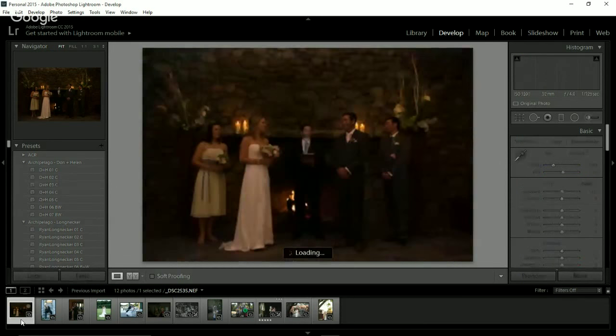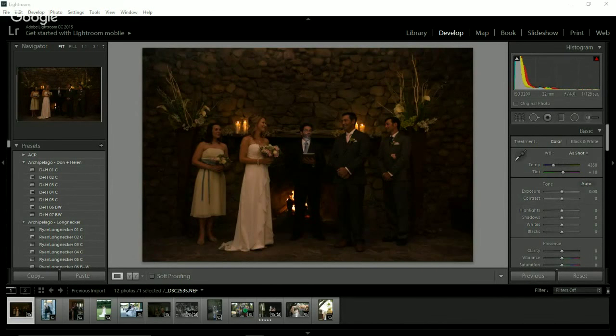Now we're going to go to an image that I found challenging to play with. I need to open my Q&A in case anyone has questions — feel free to ask. I'm just going through these 12 images with Don and Helen's presets to show what they can do. Again, I think this is also from Lauren Lindley. Obviously, this is a very dark space — she's shooting at ISO 3200, F4.0. So she must have been on a zoom lens. If it were me, I would probably have rented a prime, just because of how dark it is in here.